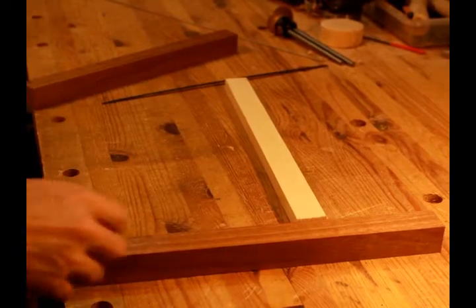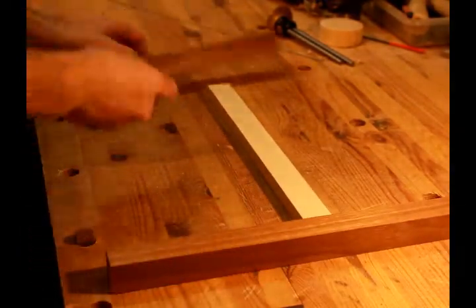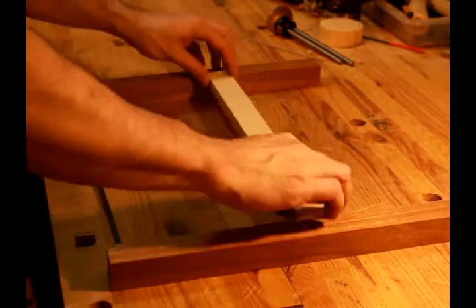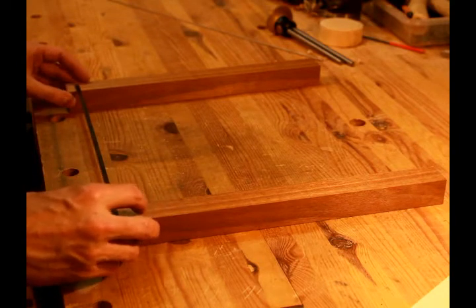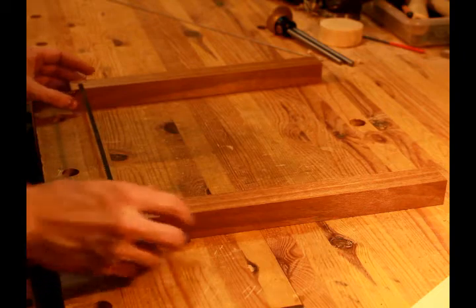I love Paul Sellers. He's a wealth of woodworking knowledge and I've learned a lot from him from his videos online, so please check him out if you haven't. He has a video where he makes a frame saw, and I have been wanting a frame saw with a very thin blade that I could use like a fret saw. So I decided to try and make one like he did.